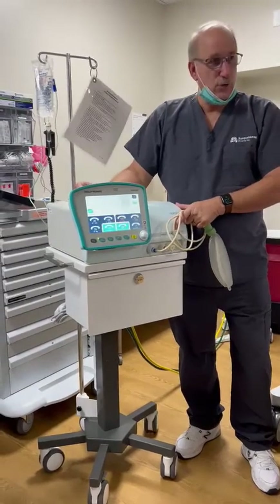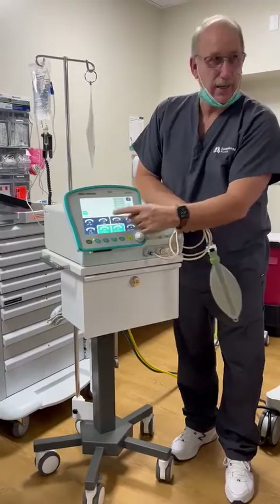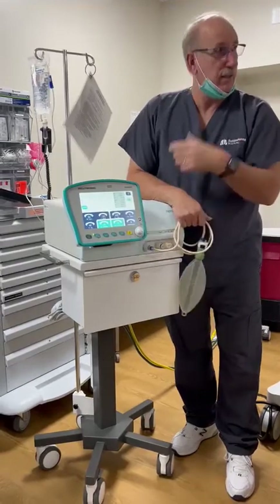There are three settings you control: inspiratory time, driving pressure, and frequency. It's a touch screen, but not like a cell phone. You have to press, slightly hold, adjust, push the button in, and it sets it.